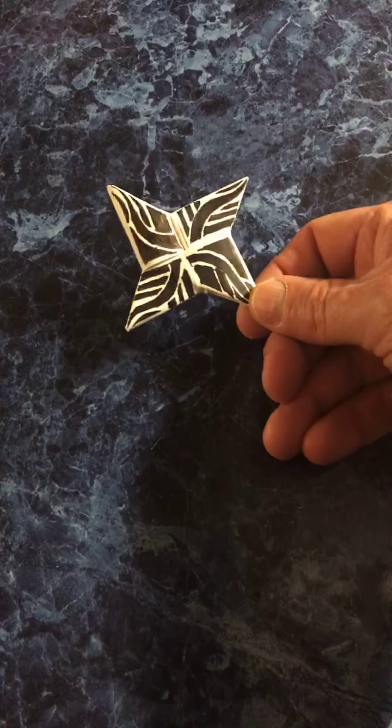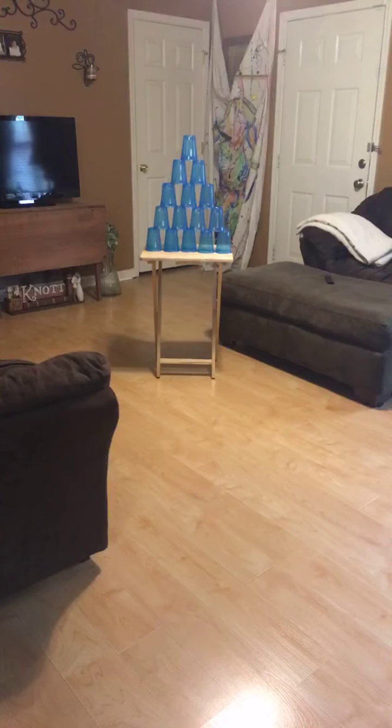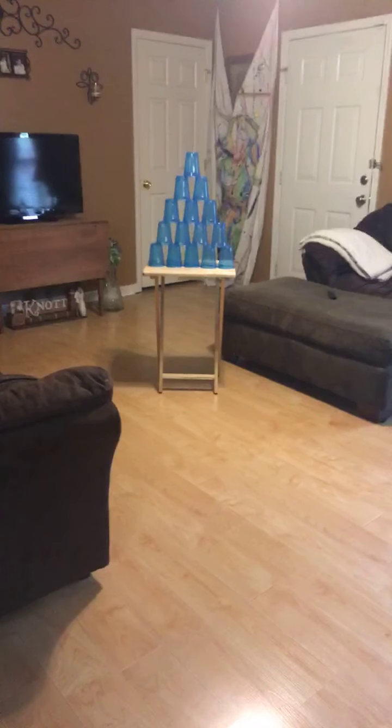There you go — you have your ninja star! We're not quite finished yet though, because it's important, especially if you're going to be playing with other people, that you can identify your ninja star. Go in and decorate it, make it look really cool. All right, now it's game time!